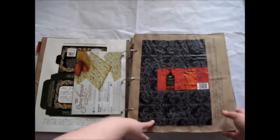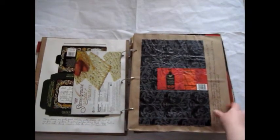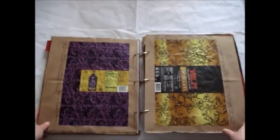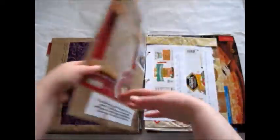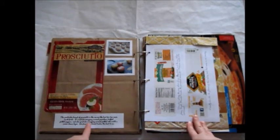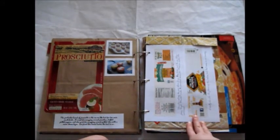I talked about different sausage — I like the packaging. I wrote along here about that, different types, different brands. I talked about the prosciutto, and I added a description down here and a couple pictures printed off the internet.